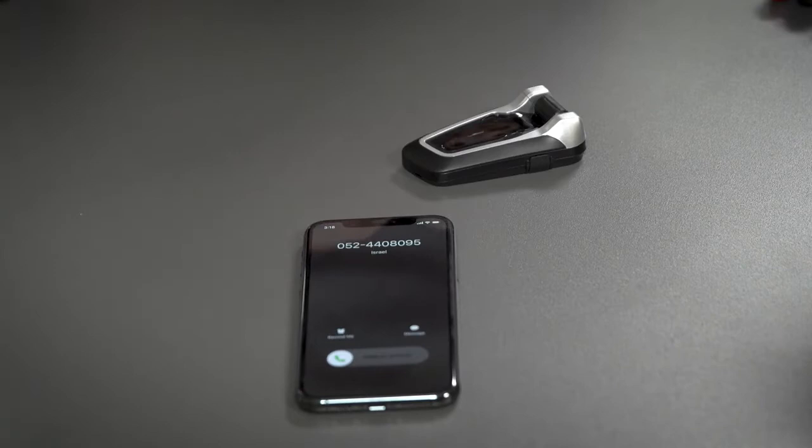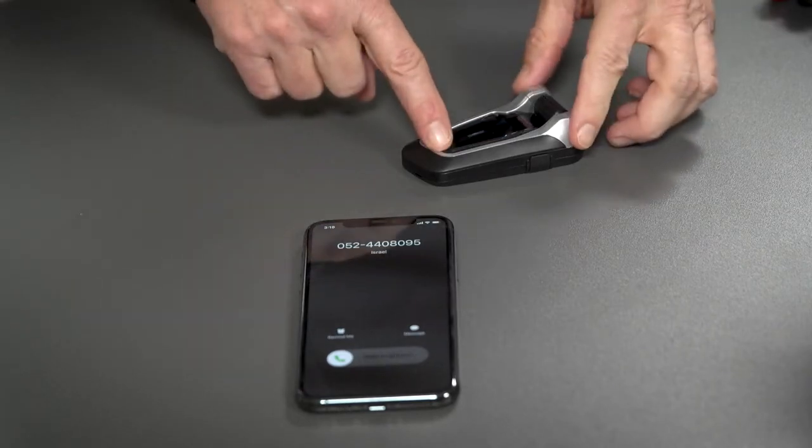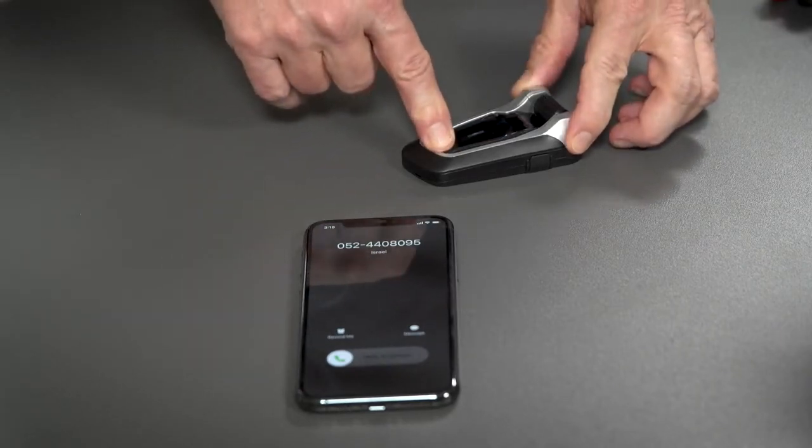But let's say you don't want to answer any calls. Luckily, rejecting a call is just as easy. Simply press the button for 2 seconds and send that caller back to wherever he or she came from.